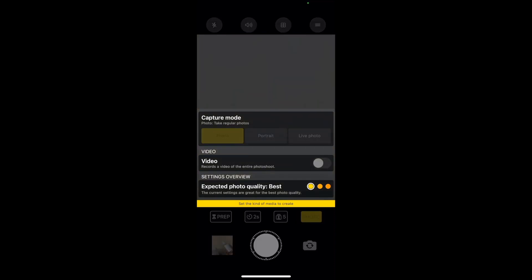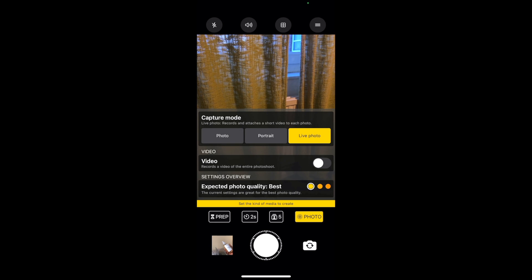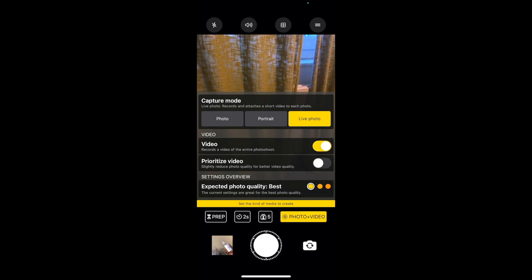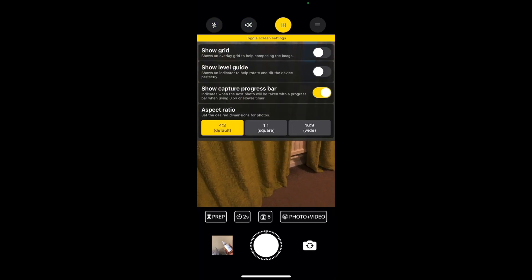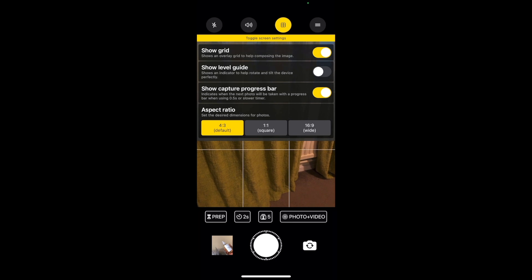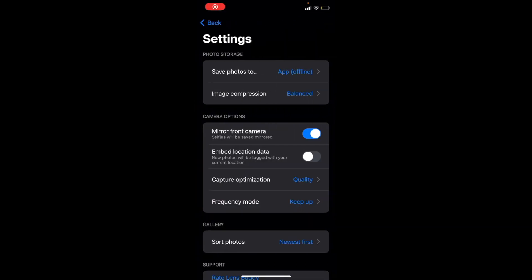The app has different modes: normal photo, portrait mode, and live photo. You can also have it record a video of the entire photoshoot, but make sure the option to prioritize video and reduce photo quality is unchecked. You also have flash options — off, on, or auto. You can show the grid just like your normal camera, and there are different aspect ratios to choose from.